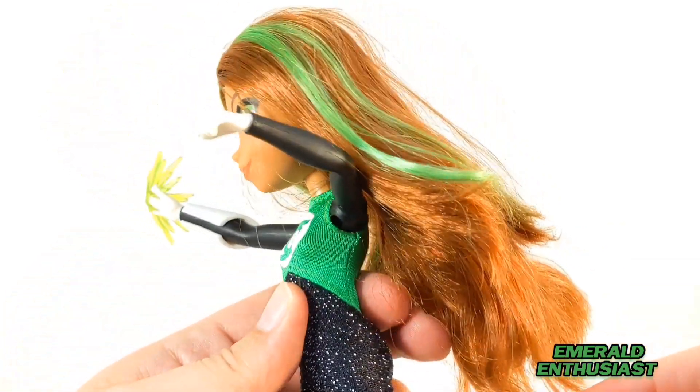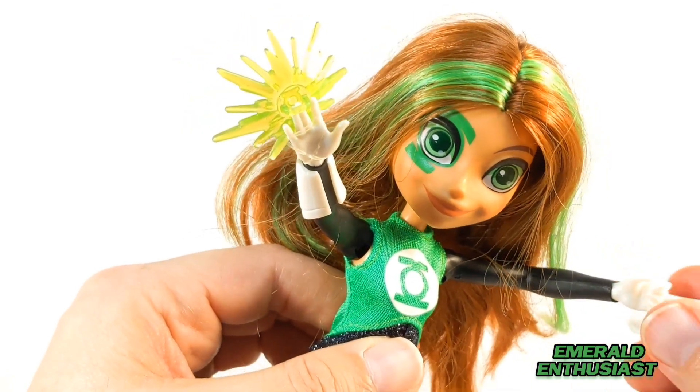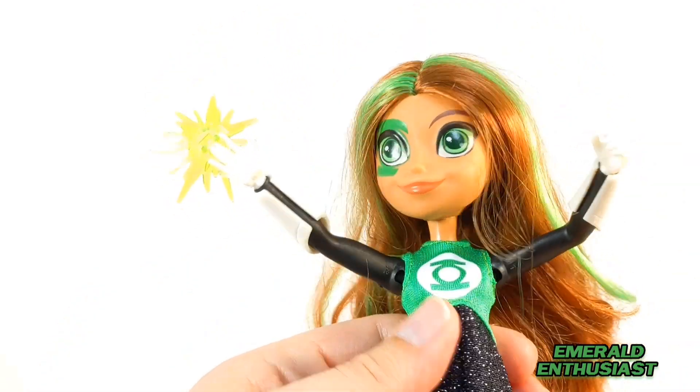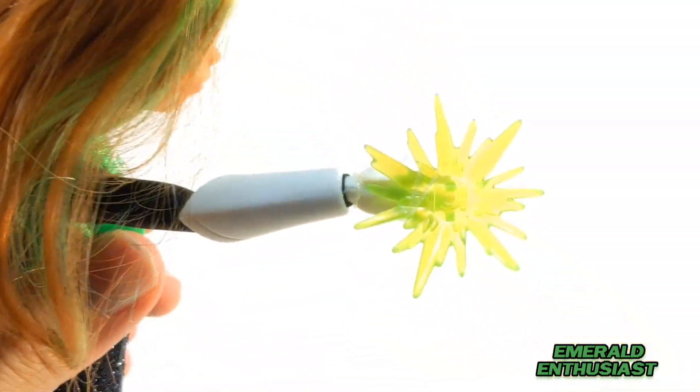The gauntlets actually do come off and slide back on the arms easily, although I would worry about a very small child possibly swallowing one of these, so exercise caution if you're a parent or guardian.